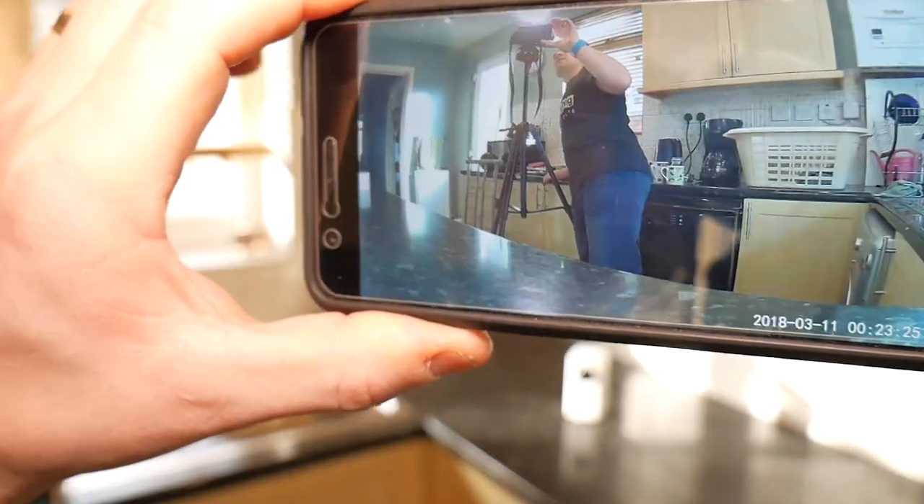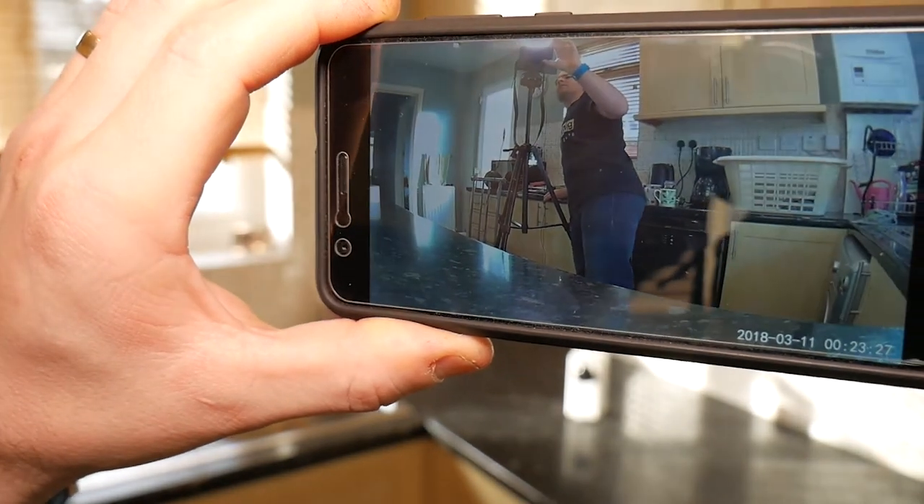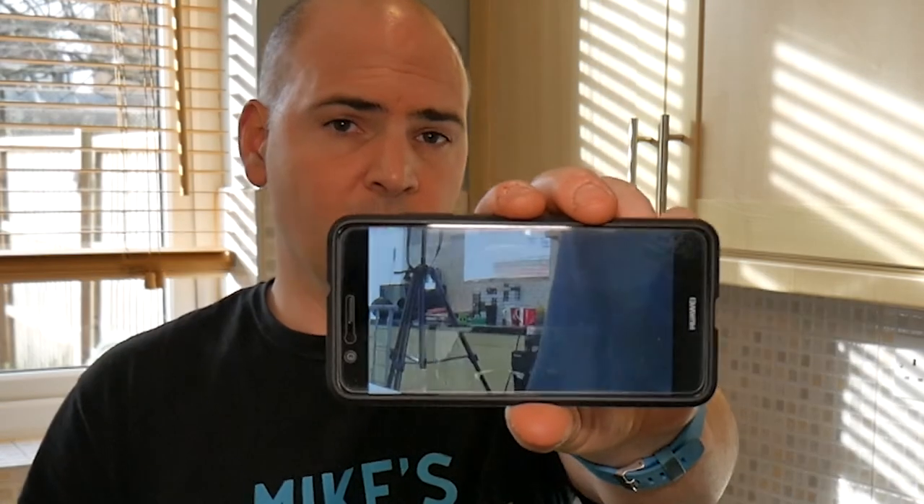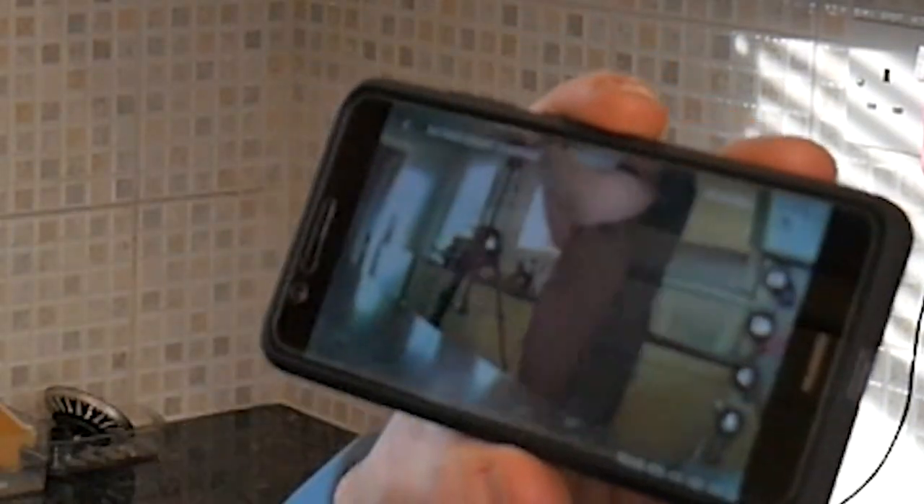So currently, that is what the app can see. It's not the easiest thing to show to the camera while balancing over the tripod at the same time. But with that, you can actually zoom in and get some quite good detail on the camera.